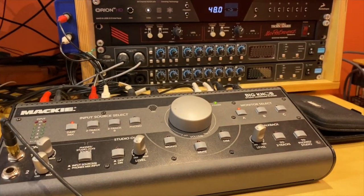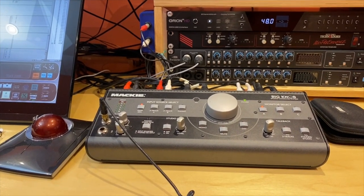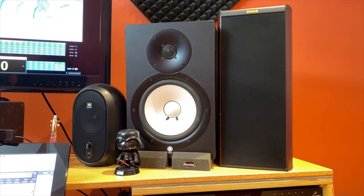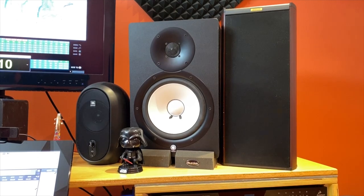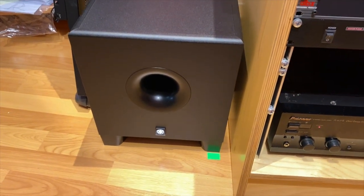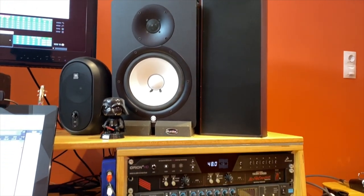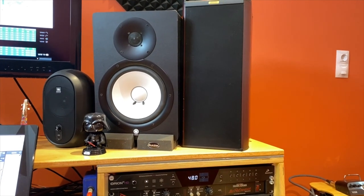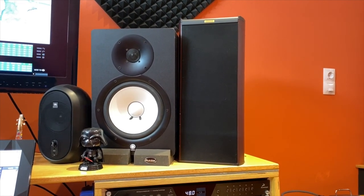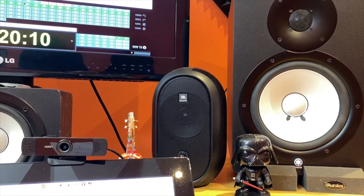This is my monitor controller, the Mackie Big Knob. It is 14 years old and it never failed me. It manages my three pairs of monitors: the Yamaha HS80 with the SAP down there, the Yamaha HS80 for hi-fi reference, and the JBL 1 Series 104 that I use now for second reference.